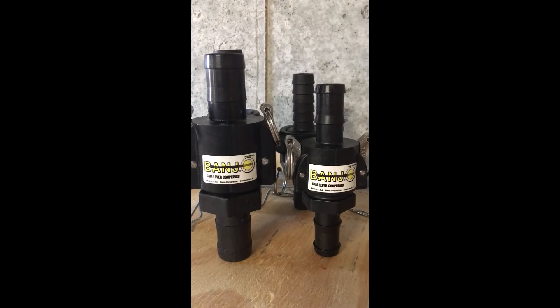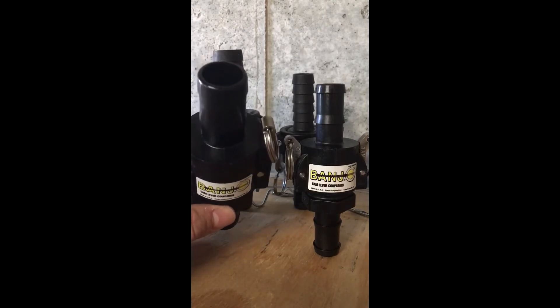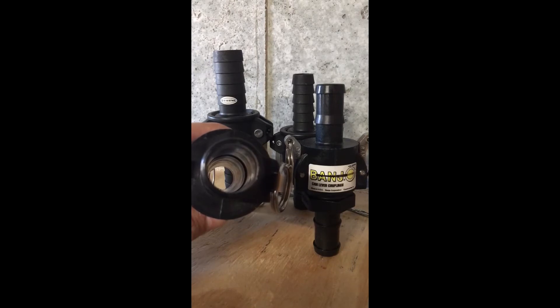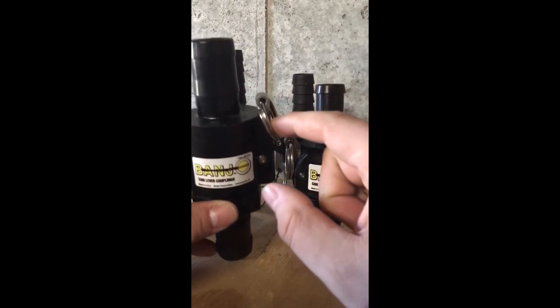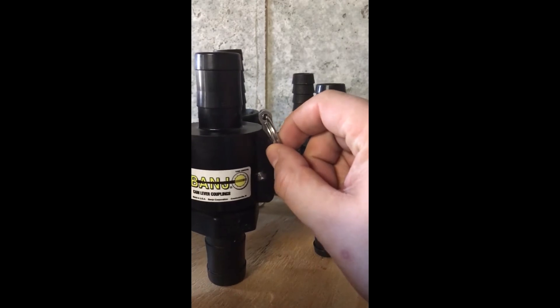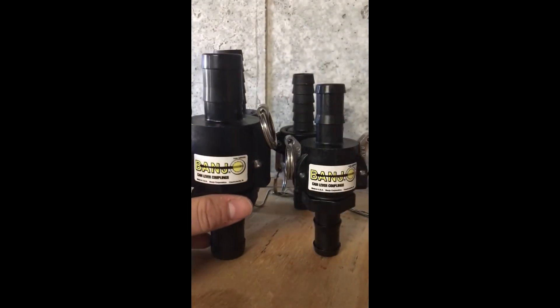So these Banjos — the pros — you can obviously tell it's a very well constructed cam lock, made in the USA, so it's great that they keep jobs here. As you can see on the inside, it's one inch diameter just like it says, and this neck is actually a little bit thicker, so it's well constructed and feels pretty heavy. The cam locks and the locks themselves are really tight, so you can see it's not going anywhere, not moving side to side — it's a very, very good cam lock.